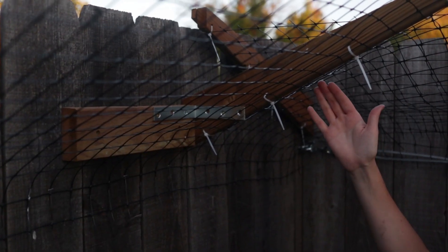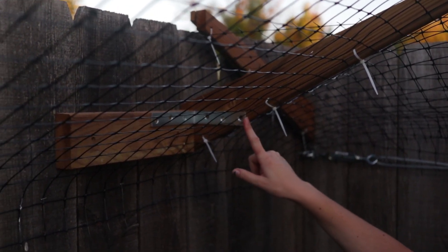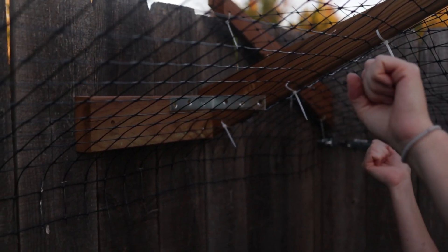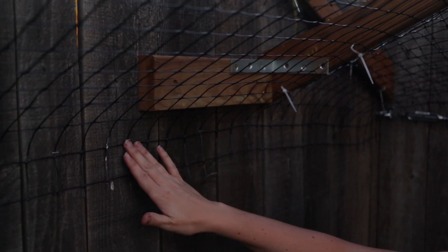On all of the brackets that we couldn't attach directly to the fence we added an L bracket for stability, just because of the tension of the netting we didn't want to pull the bracket in. We also on all the shorter sides of the fence just stapled the netting in instead of using the cable.